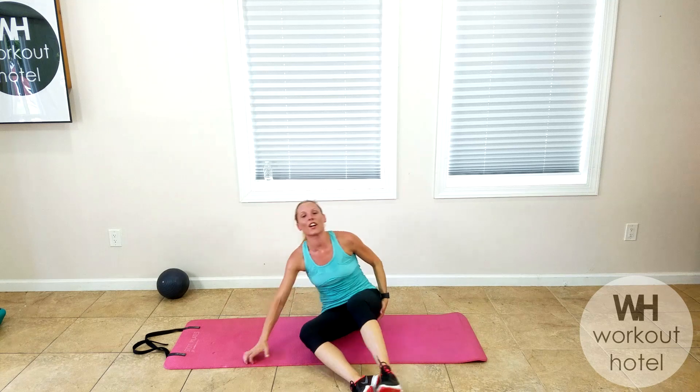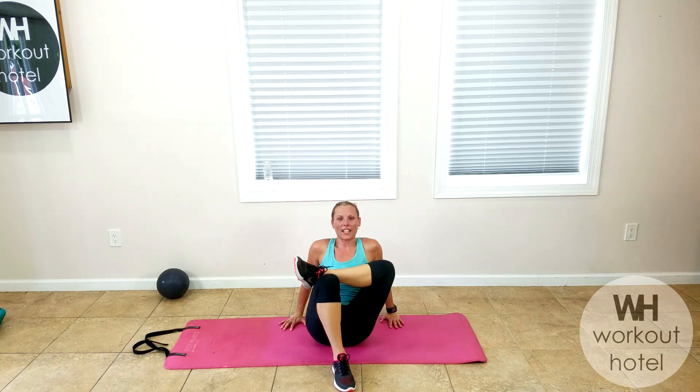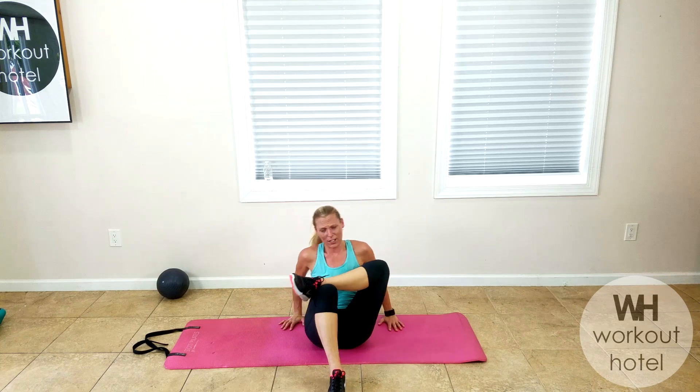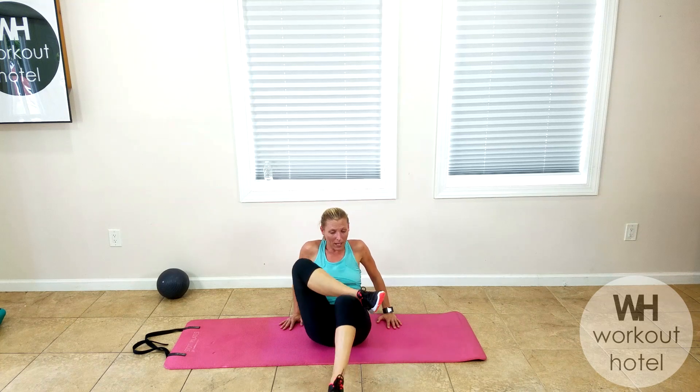Turn and face me guys. Take that right leg, cross it over the left, scoot in a little bit, and try to sit up nice and tall — you're feeling this glute. You guys did great. I want to thank you so much for joining me today for that quick cardio blast with a little bit of barre at the end. It's always nice to get in the core and target those deep intrinsic muscles.